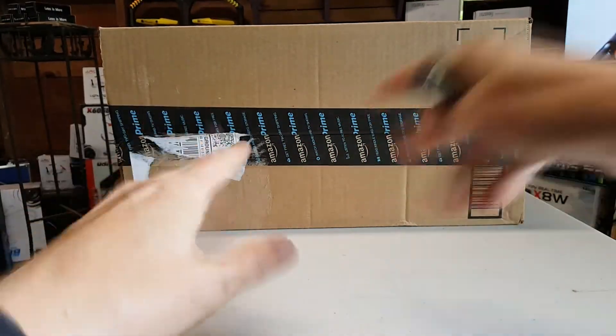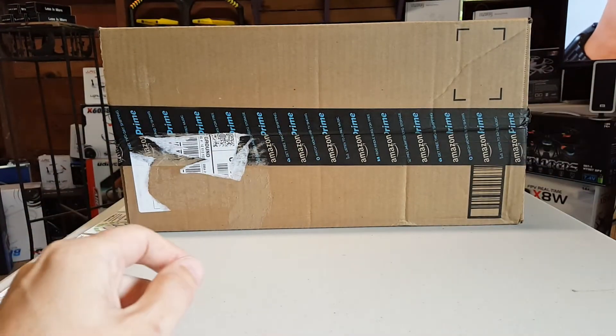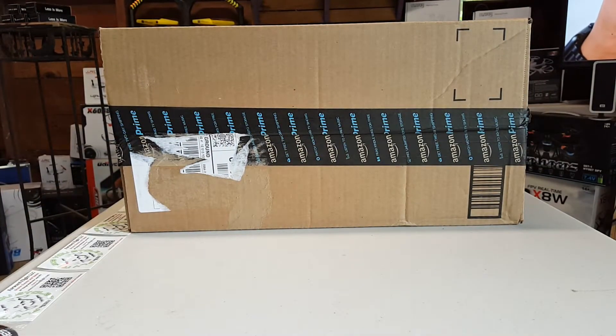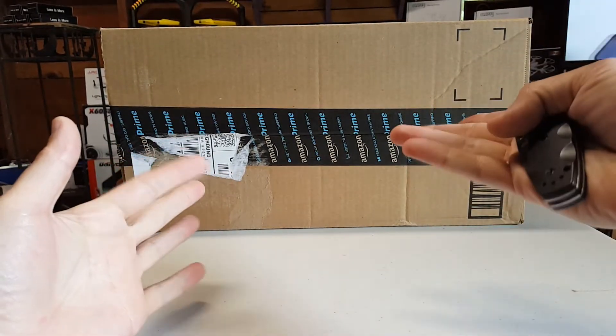What's up everybody? So here we go. We got the Amazon box, so I guess we're gonna open it. Links in the description and all of that jazz.